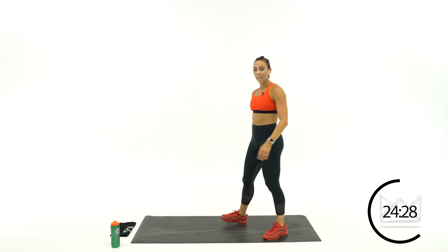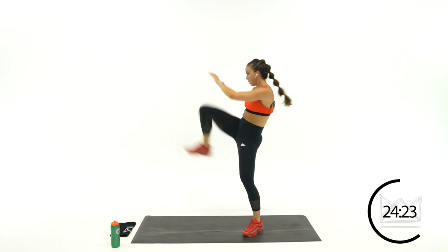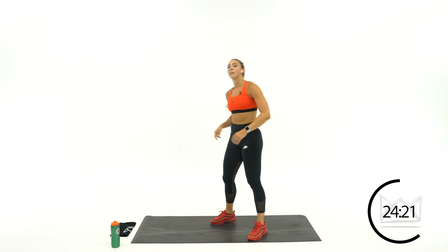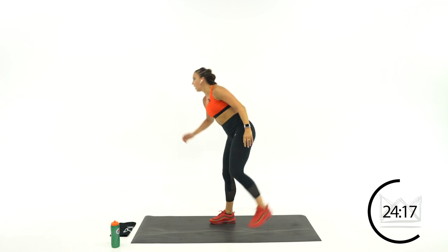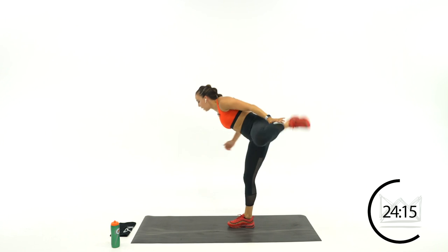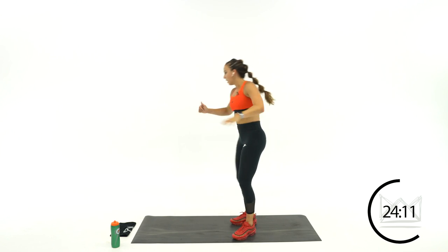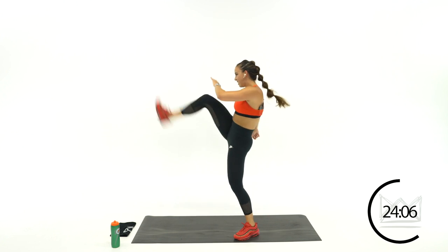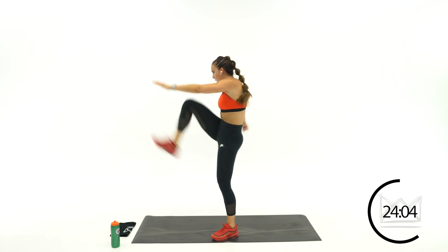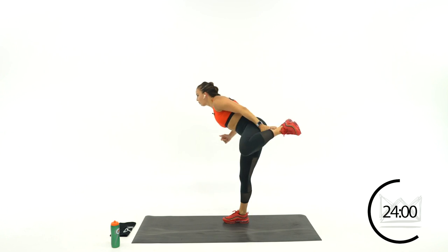Your next move is a straight kick to a bent knee tap — we're hurdling. Straight kick, bent knee. Kick front, touch back. If you can, give me a hop. Right here, kick back. Right here, kick back. Rest.